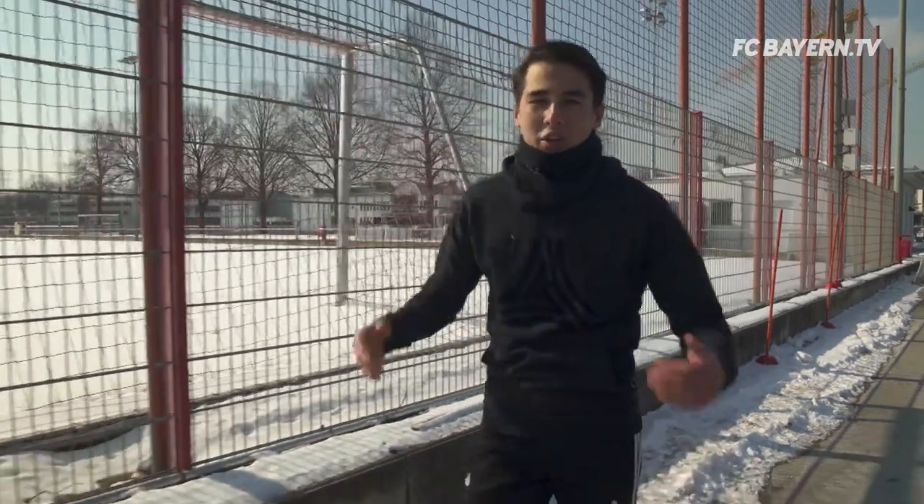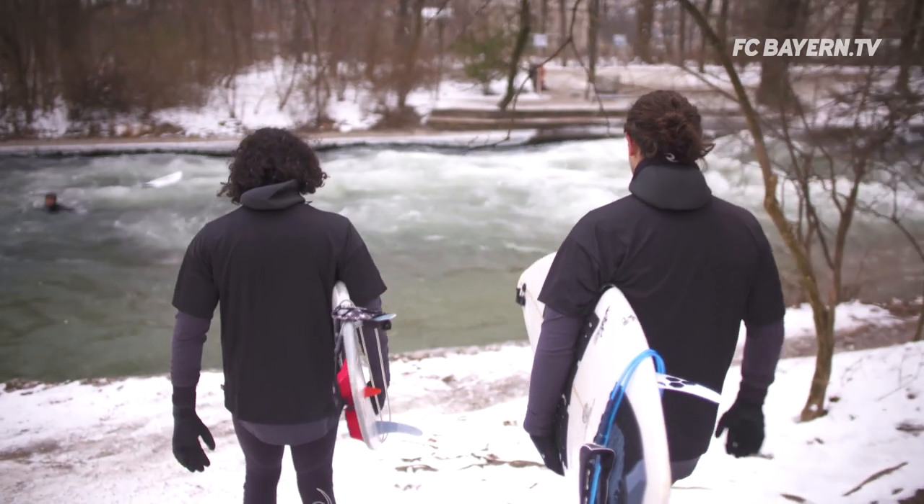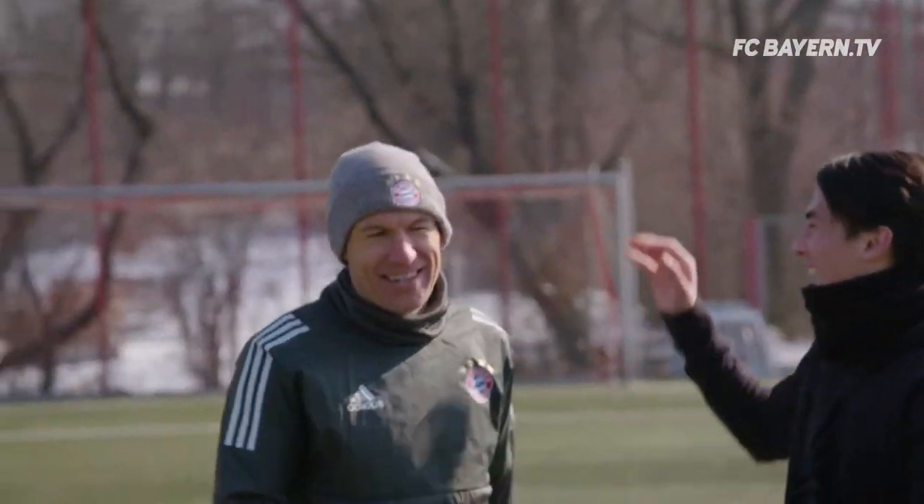What's up Coppa fam! Timsy here, back again for another European Knights challenge. This time I am in snowy Munich in absolutely freezing minus 13 degree weather, and I'm here to meet the Bayern Munich legend, Arjen Robben.